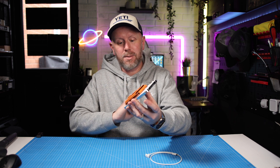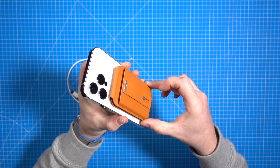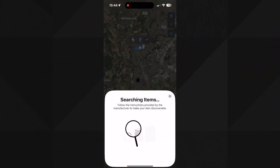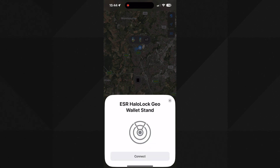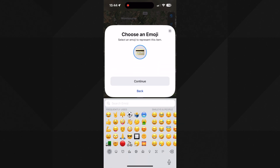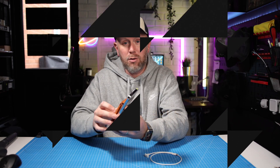That pops down and magnetises — once it clicks together it magnetises. On the inside is where you turn it on and pair it with your phone. You can do that through the Find My app on an Apple device. You get a little audible beep, then you set it up through the Find My application, give your wallet a name, and then you can use the Find My app to track it if you do lose it.